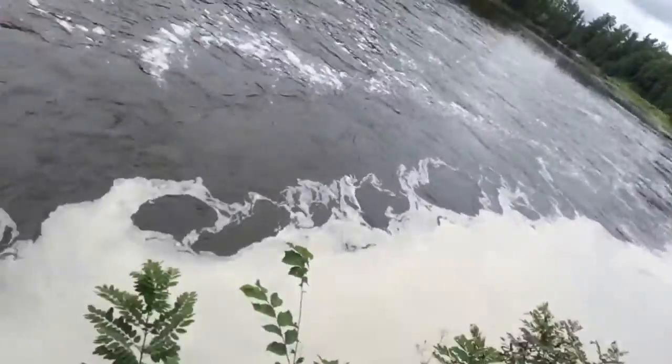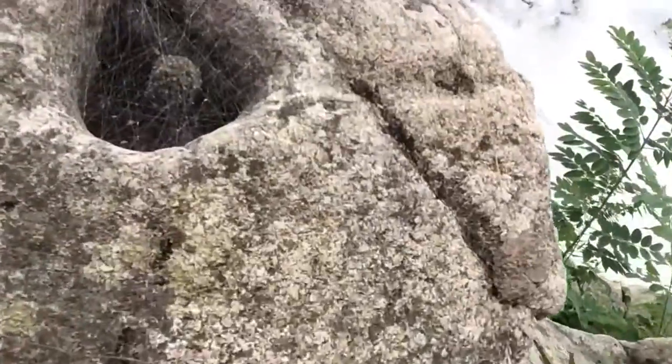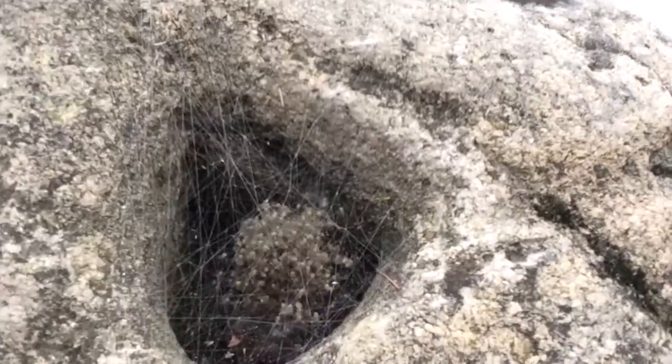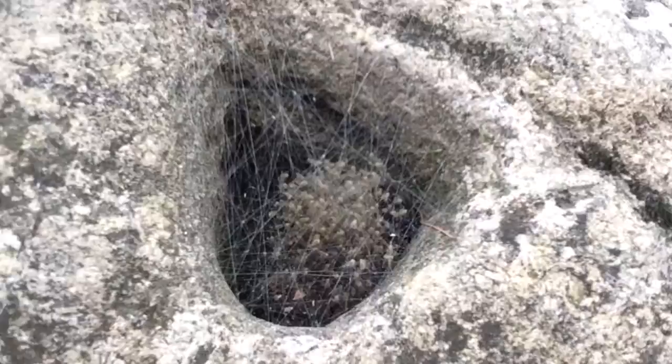Anyway, I just came across these spiders. Look at them all go — thousands of them. Anyway, I'm going to get back to fishing and catch some fish.